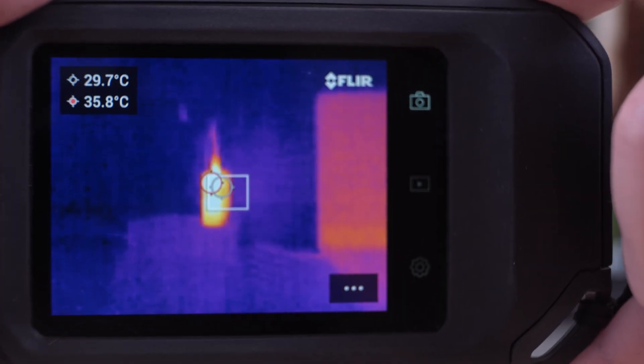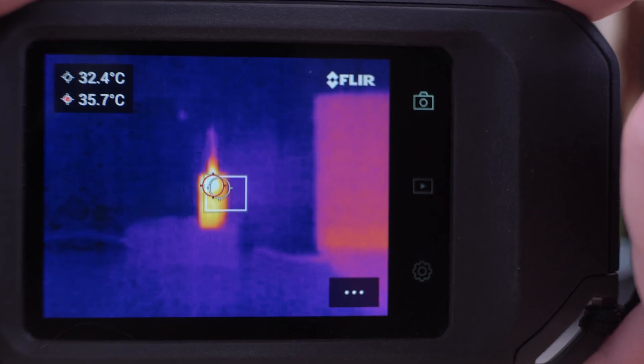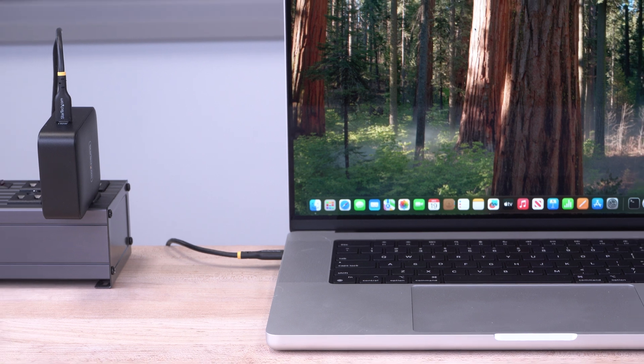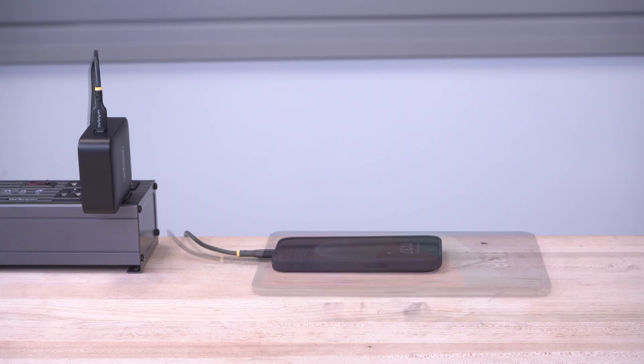Even under full load, our USB-C power adapters have been designed to run cool. A broad line of compatibility ensures reliability for a wide range of USB devices like phones, tablets, or laptops.